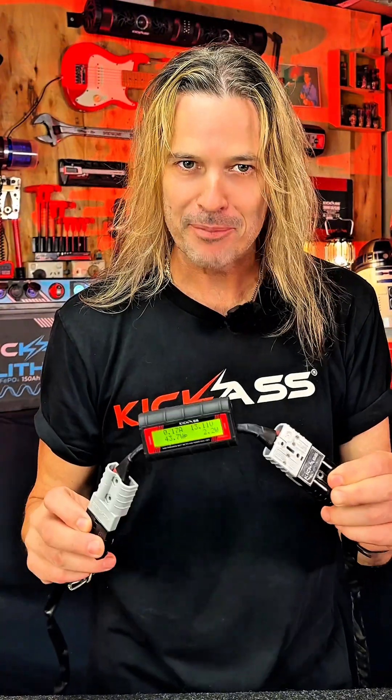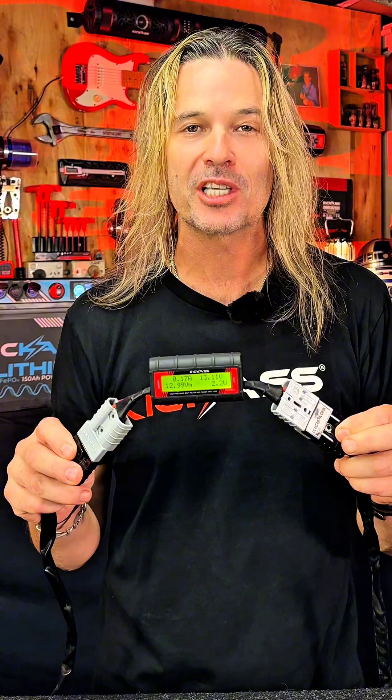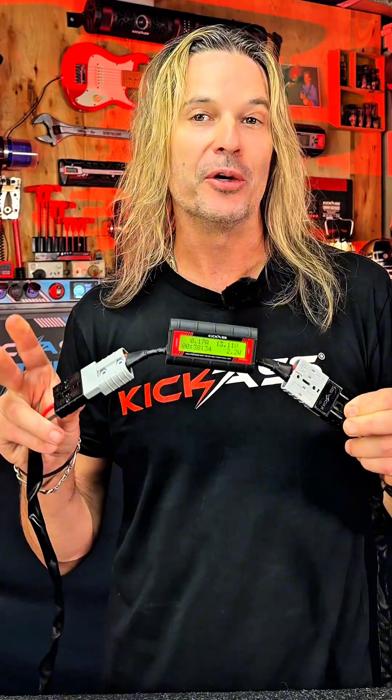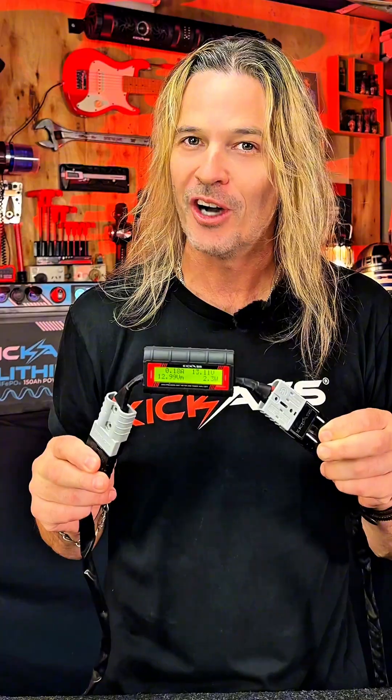Okay, here's another example for you. Say we want to check out what a fridge is using, or maybe an oven, a set of lights, or a water pump — anything you want to see what's going on. The battery would then be your source, and the load is whatever device you're using, say your fridge. So you connect your battery to the source and you connect your fridge to the load, and that way you can determine what your device is using.